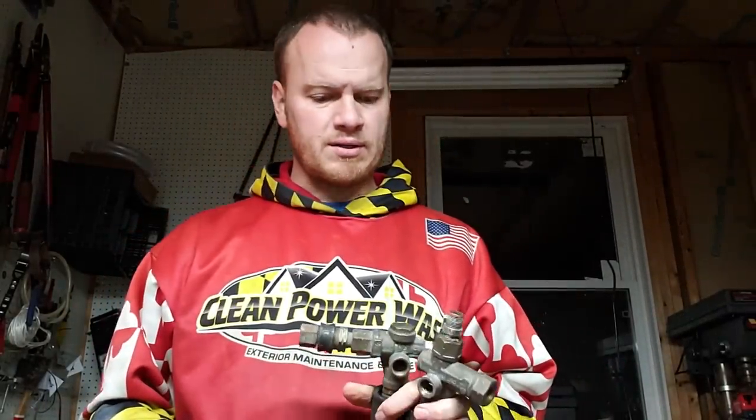Rob Anderson here from Clean Power Wash. I just posted the video of the Siamese kit — you can Google 'Siamese kit' — it's a way you can pair two pressure washers that both have trap pressure unloaders set roughly to the same PSI. It's ideal if they're close; you wouldn't want to pair an 8 GPM and a 3 GPM. You need a trap pressure unloader, similar flow, similar PSI. But you can't run a flow unloader and a trap pressure unloader together — so what's the difference?